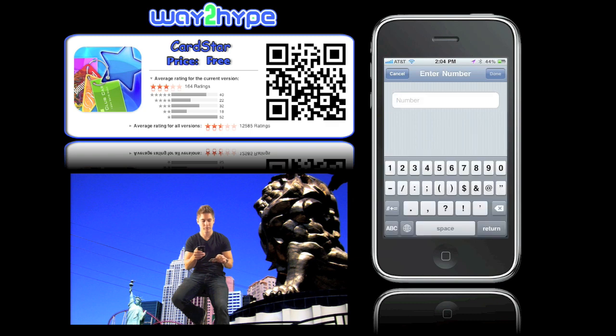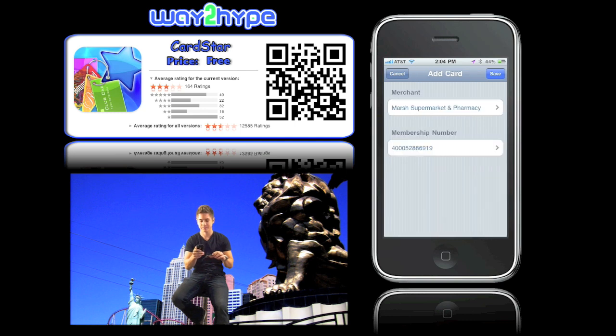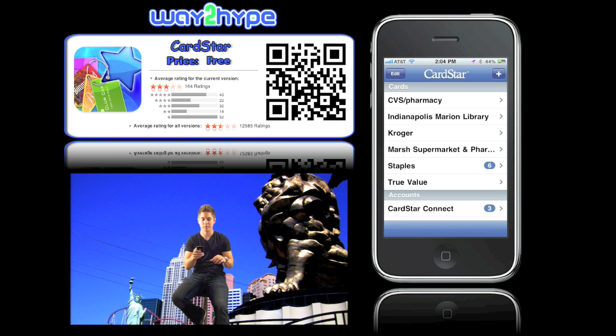Now I've got to type in the card number. On the back of the card it has the number, I type that in. Hit Done at the top, hit Save, and now it just pops up on my home screen.